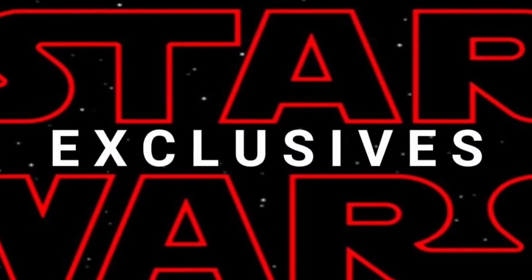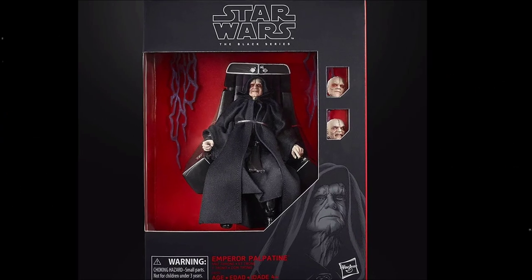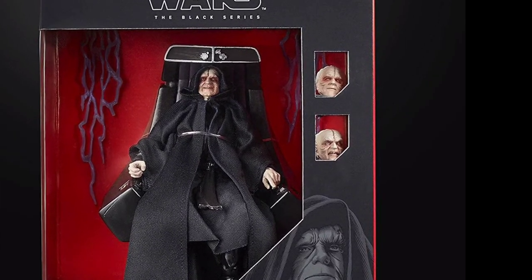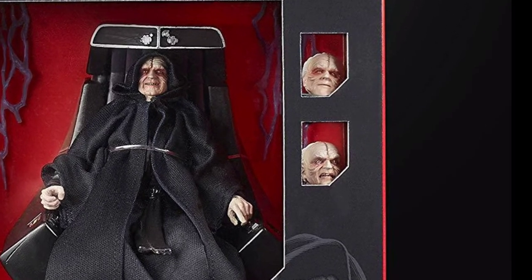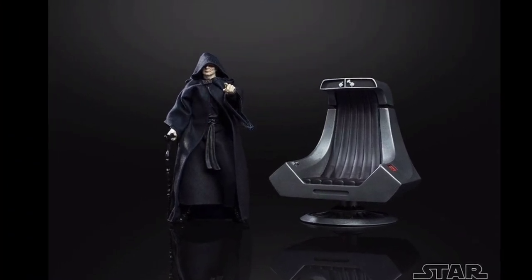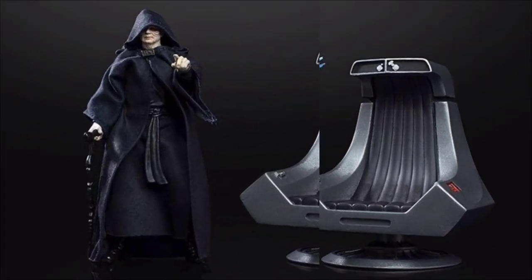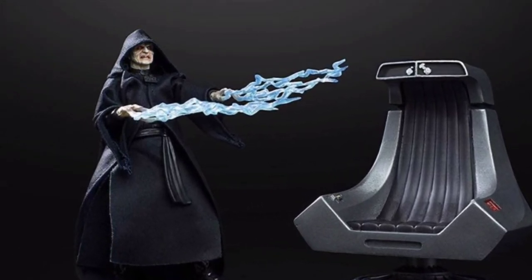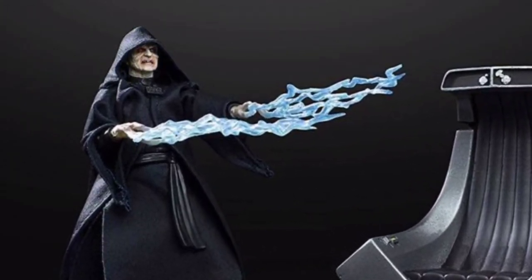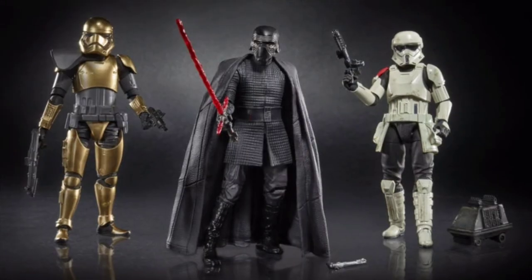Next up we have the Black Series exclusives announced during Celebration. First up is Emperor Palpatine with his throne, which looks absolutely amazing. He comes with three head sculpts, Force Lightning, a cane, and the throne he sits in. This was announced just in time for fans to know about Ian McDiarmid returning to play the Emperor in Episode 9. The Force Lightning either attaches to his hands or comes as an additional hand set. This figure is an Amazon exclusive and is available for pre-order now.